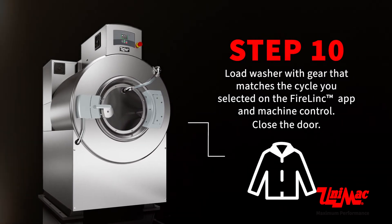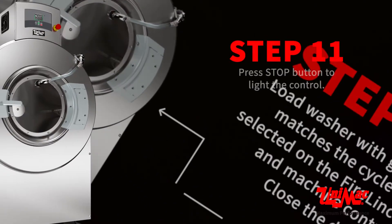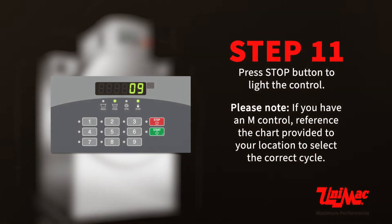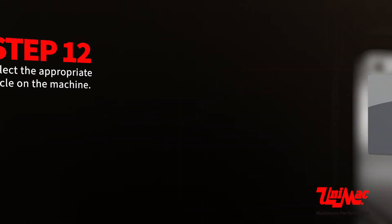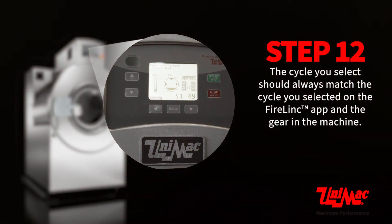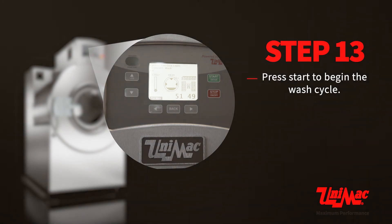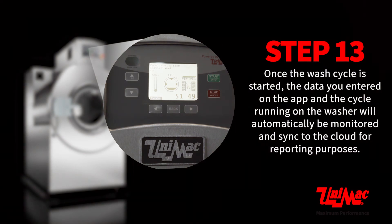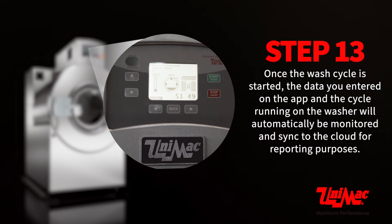Load the washer with gear that matches the cycle you selected on the Firelink app and machine control. Close the door and press the stop button to light the control. Please note, if you have an M control, reference the chart provided to your location to select the correct cycle. Select the appropriate cycle on the machine — it should always match the cycle selected on the Firelink app and the gear in the machine. Press start to begin the wash cycle. Once started, the data entered on the app and the cycle running on the washer will automatically be monitored and synced to the cloud for reporting purposes.